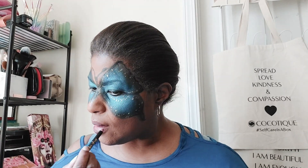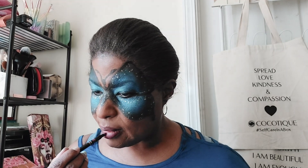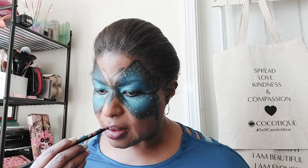This is a lip pencil from LA Splash in the shade Terracotta. I like this lip pencil because it has a little smudger on the end — so you draw your line and then flip it around and use the smudger to blend it out. So that's what I did here — I'm doing the line, and now using the smudger.